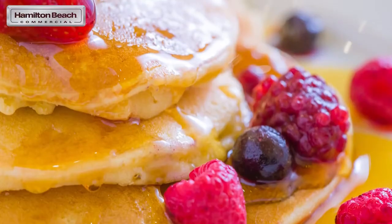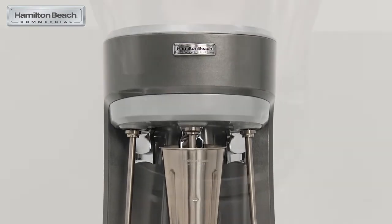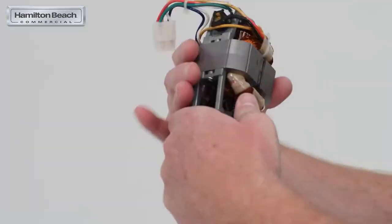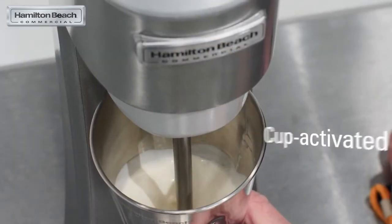The features for the HMD 200 and the HMD 400 are primarily the same. Of course, you can increase your output volume with the triple spindle mixer. The three-speed universal motors are built to last with permanently sealed bearings, and each can be activated two ways — either with the cup or the pulse switch.